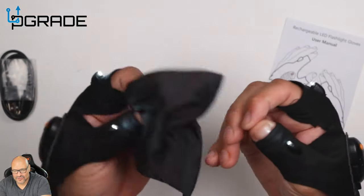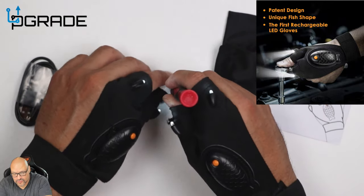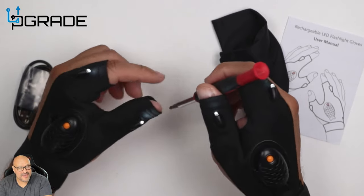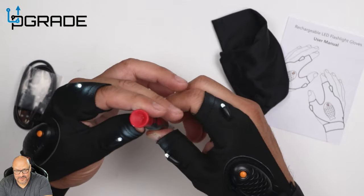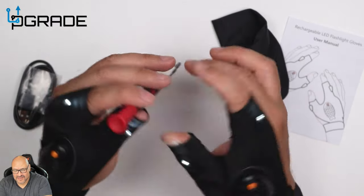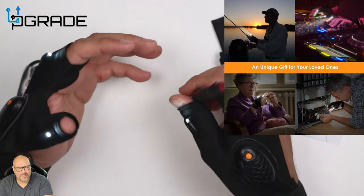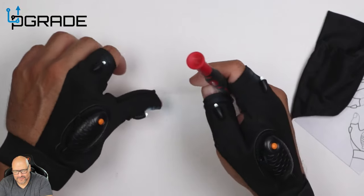Very simple to move around, easy to grab your tools and work with them. If you're working on small areas and don't have enough lighting — look at the light right there. Right now I have many lights on, but we're gonna turn off all the lights and test it. Look how bright they are — enough lighting for working in corners in darkness where you need extra light.